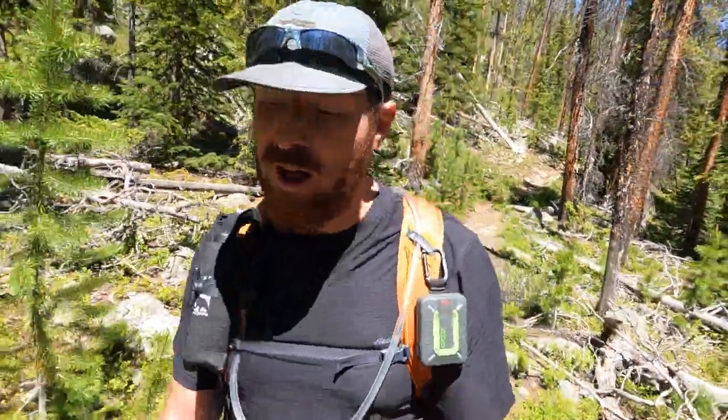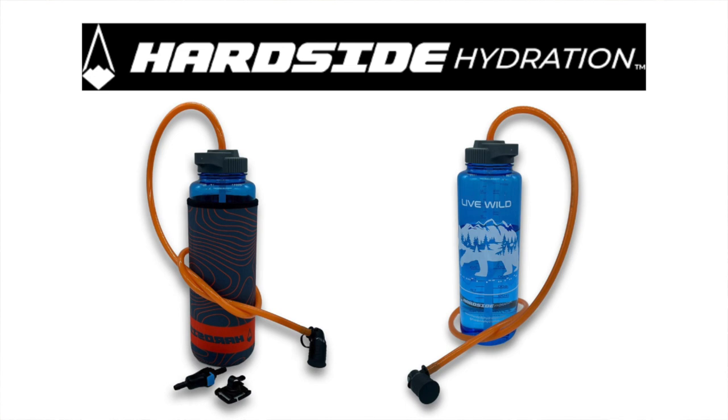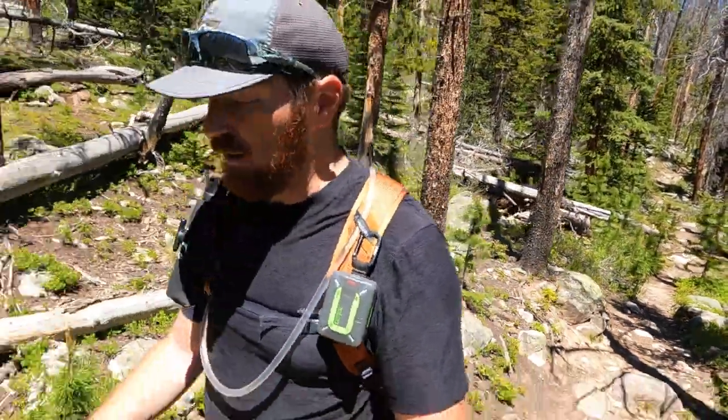Those side pockets are ambidextrous on each side, which makes them perfect for a hard-side hydration system — giving you all the hands-free capability of a water bladder but none of the headache. And that's why I'm super pumped that they're today's sponsor. All right, Nate, first time out with the Swig Rig — what are your thoughts?